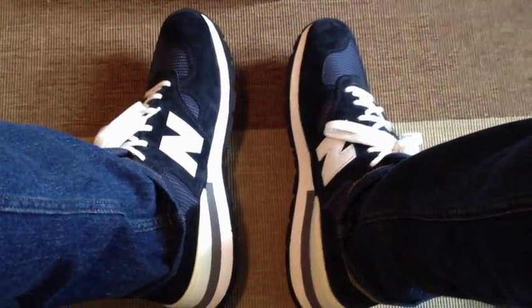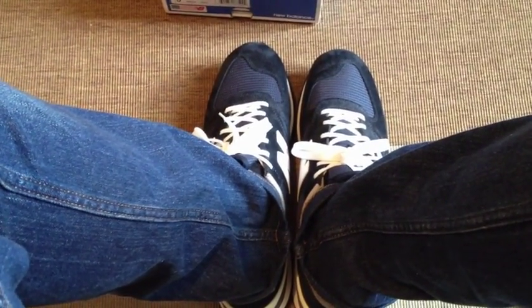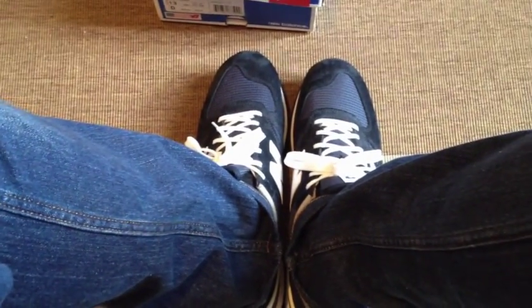In this video I'm just gonna show you how it looks on feet with different pants — I'll have it with khaki, black, and denim, et cetera.